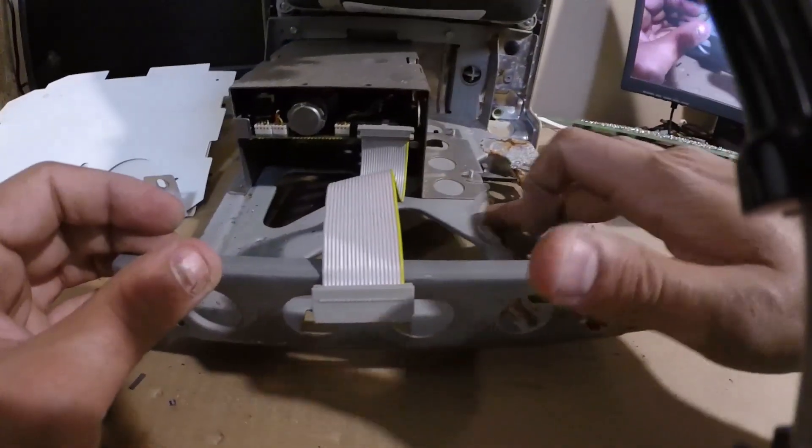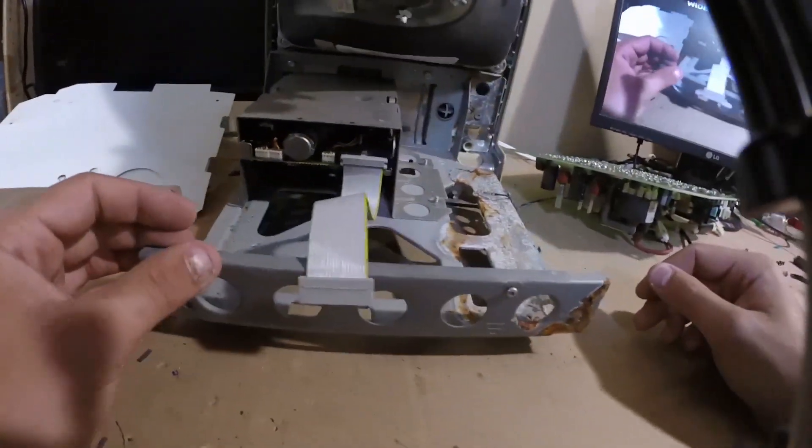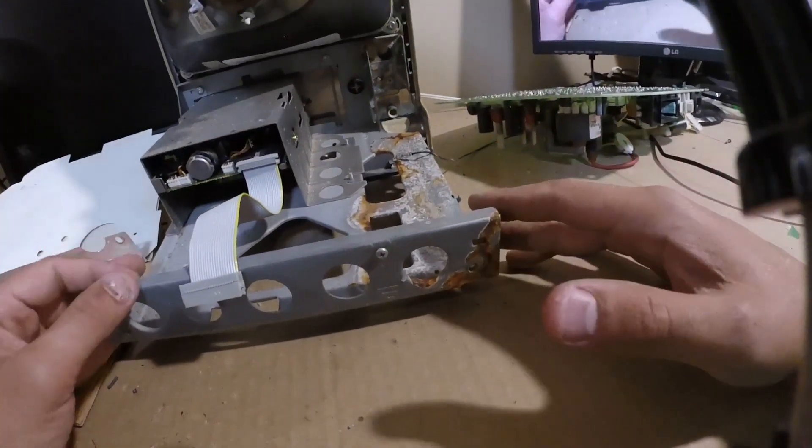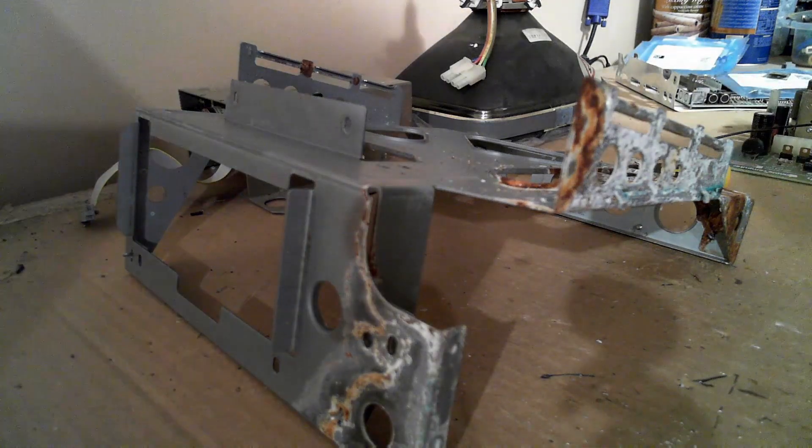The chassis had a significant section of corrosion but should clean up pretty nicely. I removed the chassis from the housing and stripped it down, removing the floppy drive. Fortunately it looks like the floppy drive was spared any damage.